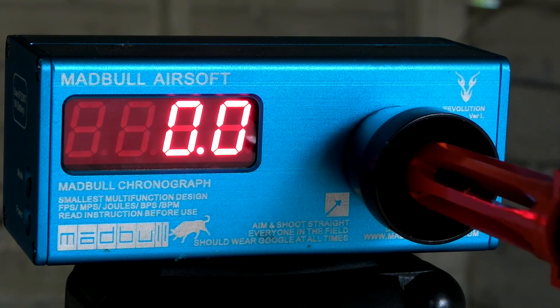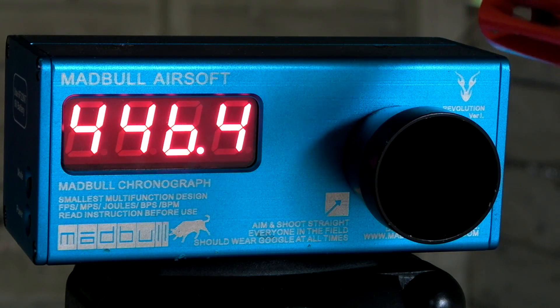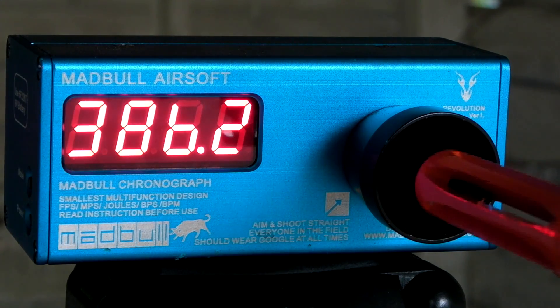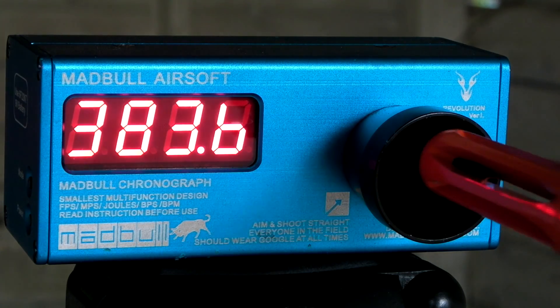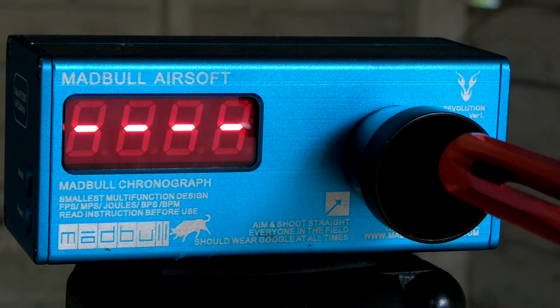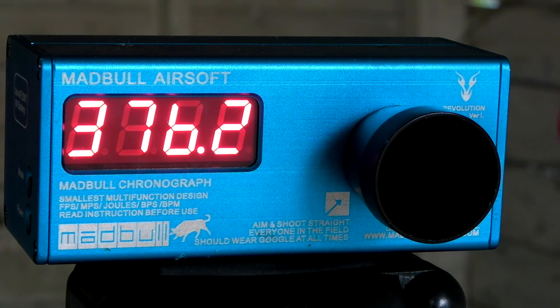450 feet per second on the first shot, then 386, 397, 383, 378, 387, 386, 376.